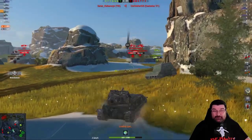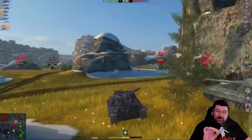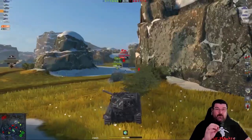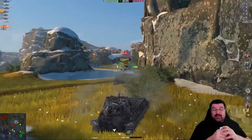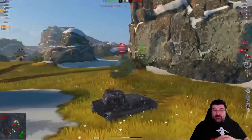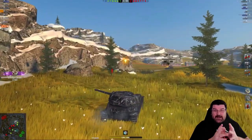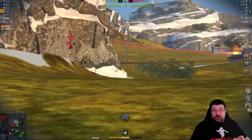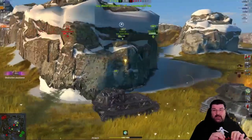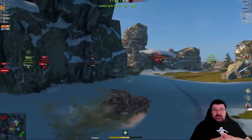That Charioteer stuck his nose out a little bit too much and Every was able to punish him. Every's getting penned in the bottom plate — it's not got the gun depression at this end to go fully hull down, and that's the problem. As he goes over the rise, the bottom plate is showing. So far Every has held this line, which is what the heavy is meant to do. He's rotated round to the E100 — the E100 is not focused on him — allowing Every to put a nice big shot into the side. E100 is gone, with the Vickers getting the kill shot.